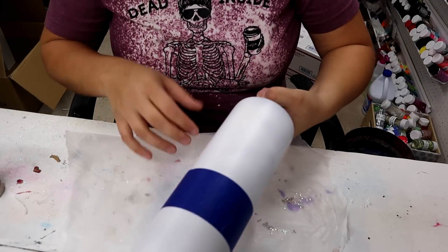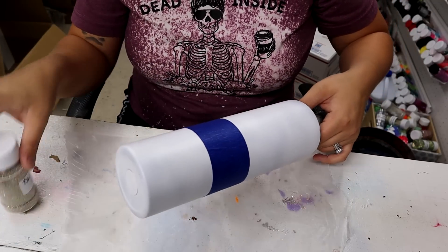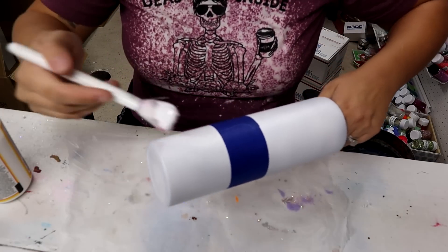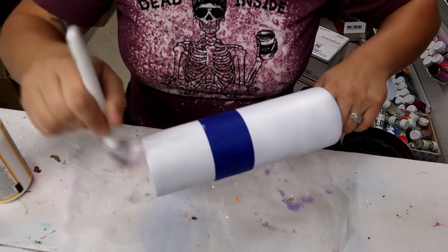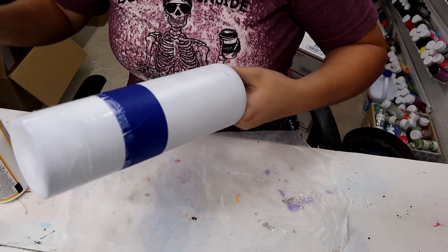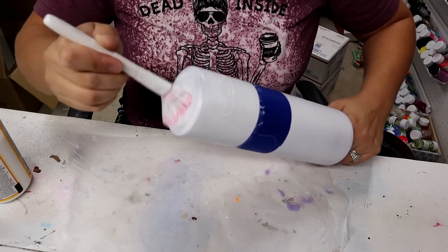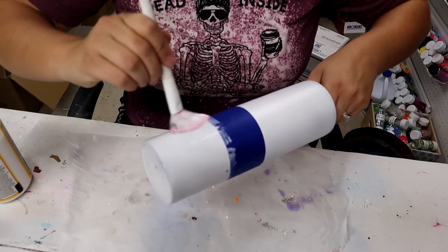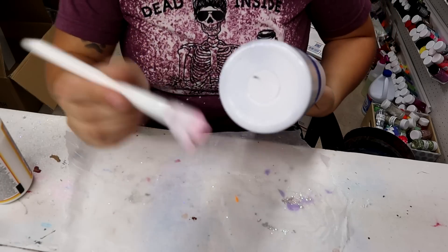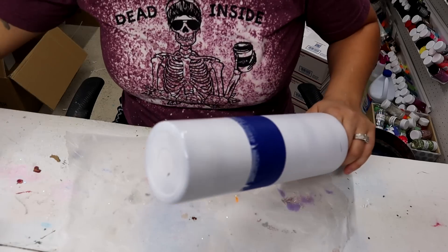Now I'm going to Mod Podge and glitter the top and bottom sections. On the top I want to put sandcastle, and at the bottom I want to do the burgundy. I'm going to start with the burgundy — I like to start with my darker colors first because I'm afraid of that dark color getting up near the sandcastle area and mixing. I may have to do a couple coats of the burgundy since I base painted everything white rather than matching the glitter color.